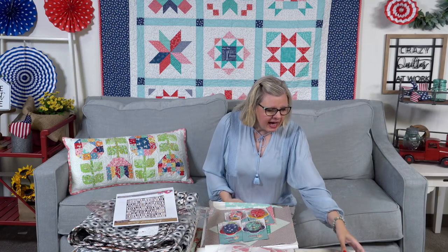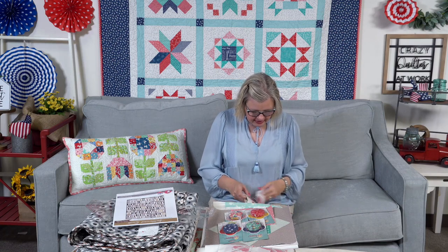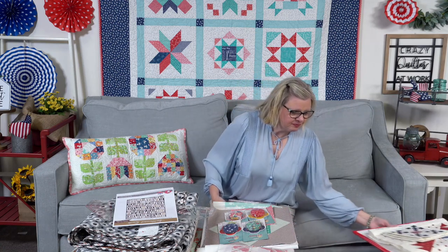Those are my Moda Blockheads blocks. I've been using Minnick and Simpson fabrics in an assortment. I started with Mackinac Island and then just started adding some stuff, including some Sweetwater fabrics, and I'm mixing from my stash. Let me know if you have any questions on Moda Blockheads.